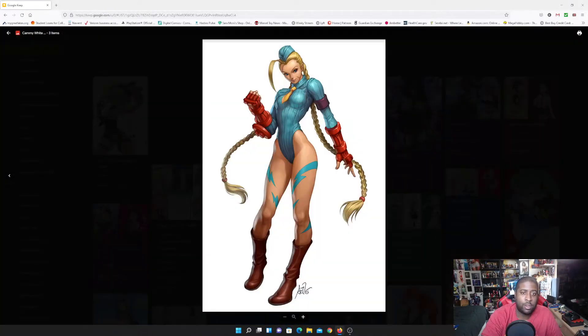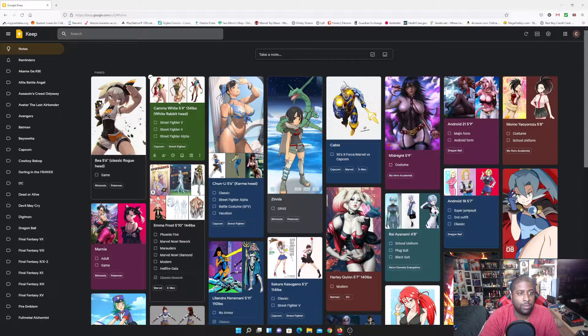I'll also be making Cammy from Street Fighter — specifically her X-Men/Street Fighter Alpha costume. I'm pretty excited for that. One thing I've been working on for several months, probably since the summer of 2021, is her braids. I've been copying braids from the Marvel Legends Valkyrie figure and hoping to make super long braids for my Cammy figure. That's the most difficult part — if the braids work out, Cammy will get made.